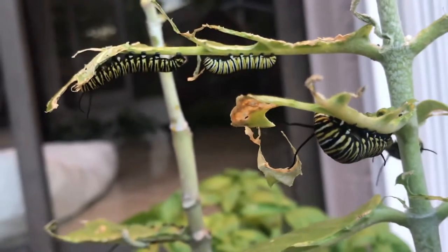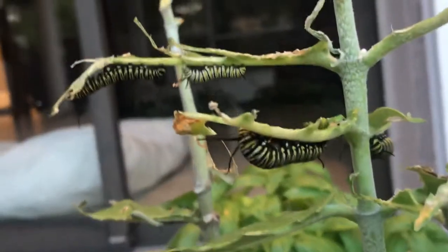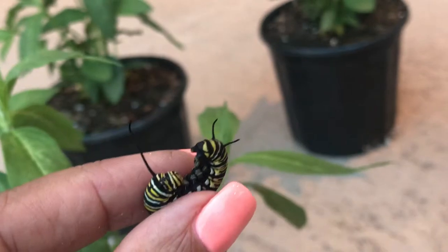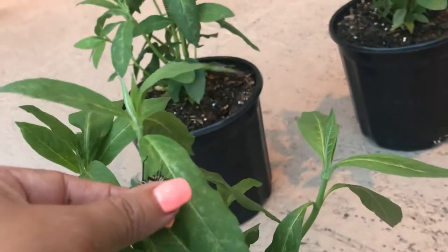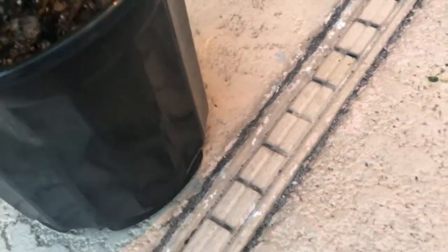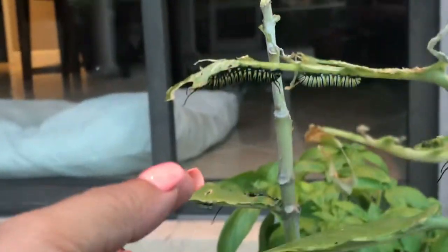One thing I want to warn you about — you really have to look closely, I probably need my reading glasses. These guys are still moving, but with the bigger ones you need to be careful. When you go to pull them off the plant, sometimes they've already started to form their little silk that attaches them. I dropped one — you've got to be more careful than me. You can put them at the bottom and they'll crawl up to where they need to go.